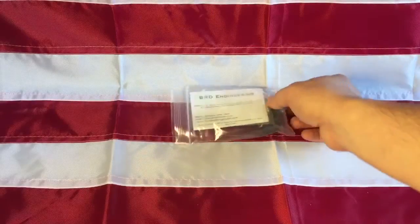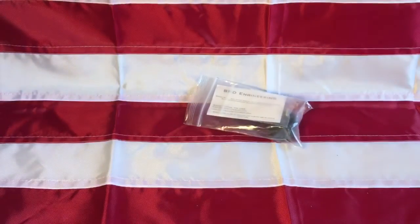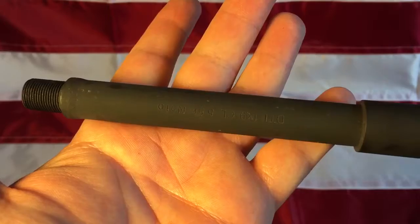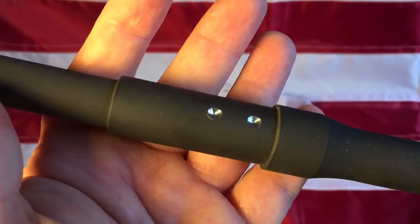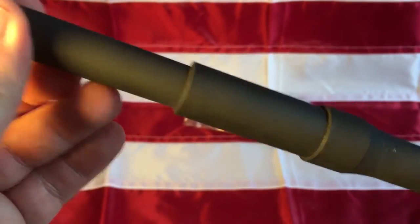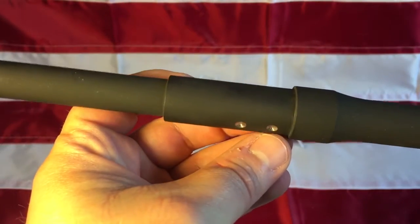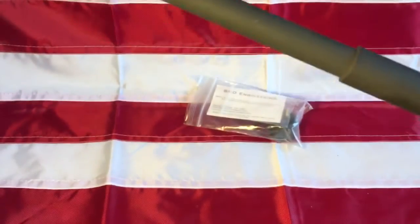Hello everyone, liberal gun owner here. I took my BRD Engineering dimple jig and my DTI barrel and dimpled it. Look at that — it's pretty darn good, just the perfect depth, not too deep. Worked out perfect, spaced perfect, and that lines up perfectly.